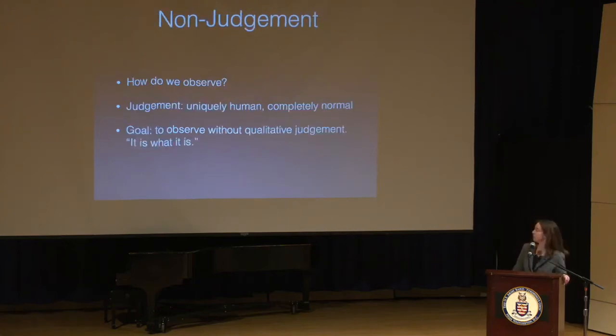We try to observe non-judgmentally. If you think about your last practice session — running through a daily routine, playing etudes, running over difficult licks — keep track of the thoughts passing through your mind. Some thoughts are objective, but some veer into value judgments: good or bad. Judgment is a uniquely human reaction. It's totally normal, totally human. We can't avoid it; we can only raise our awareness of it.